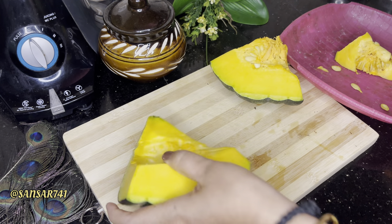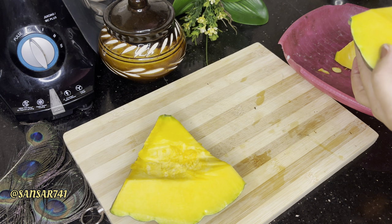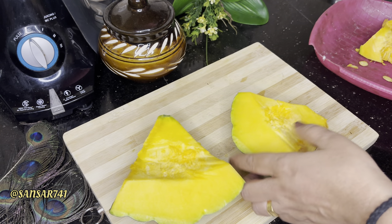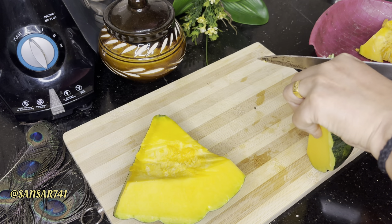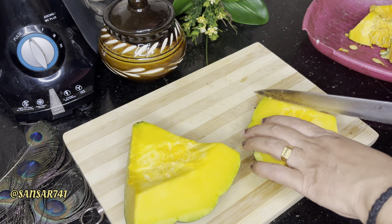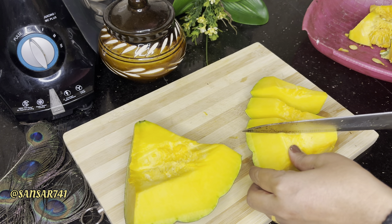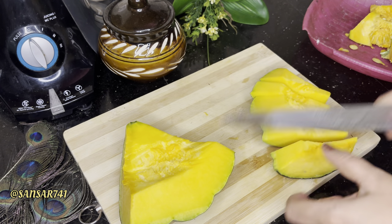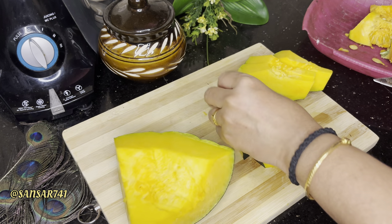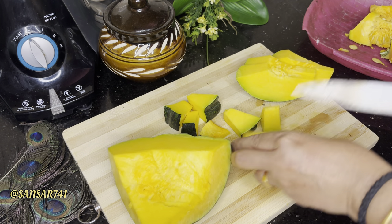I'll take a few more and open it. I will use the same ingredients. Let's put a little bit in the pan. I'll put the cubes in the bag.